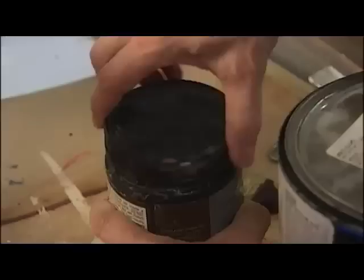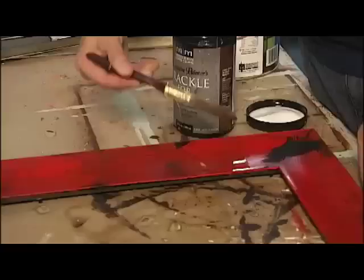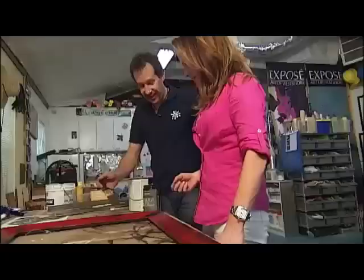So this is a crackle medium — there are tons of them out there. As a matter of fact, if you get stuck you can even use Elmer's glue. You put it on the frame randomly. Don't cover the whole thing, otherwise you're going to get an absolute 100% crackle everywhere and it's not going to look realistic. This is really easy — why don't you do it?